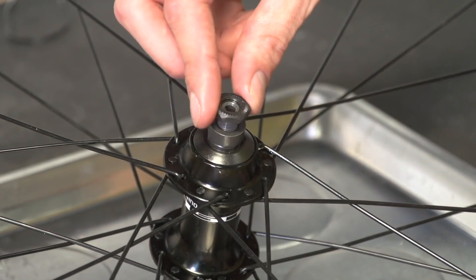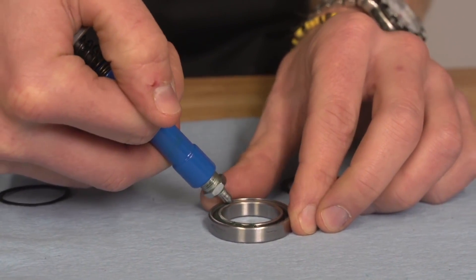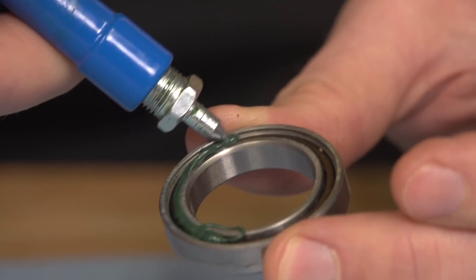I was told many years ago by a frame builder to remove and re-grease all components every six months. Back then with cup-and-cone headsets and bottom brackets it was a real chore with ball bearings going everywhere, but these days it's much easier. So I still tend to just remove things carefully, re-grease them, and refit them. A little tip from me.